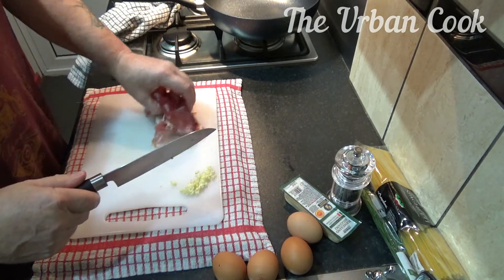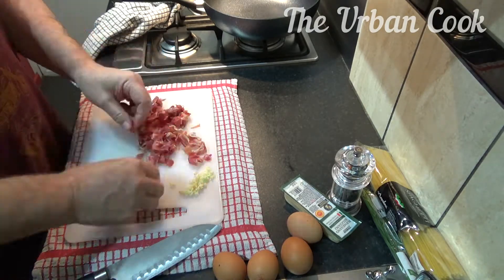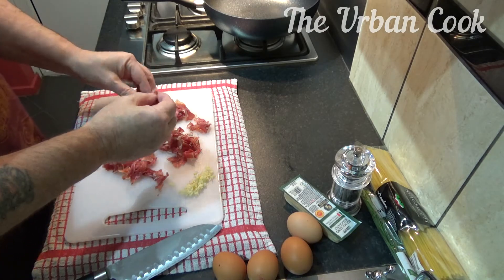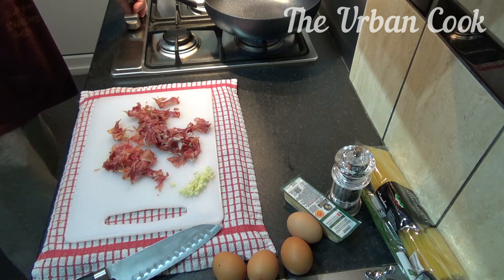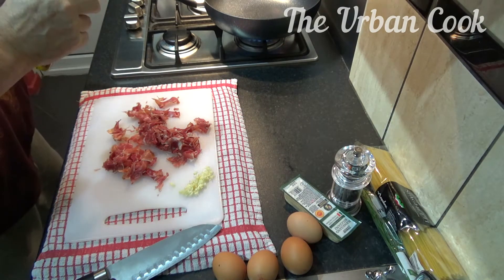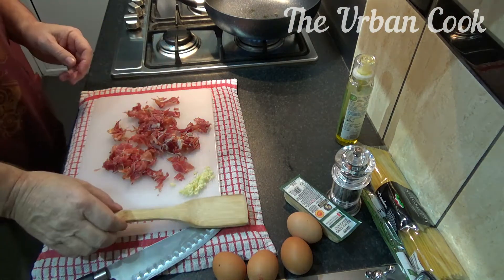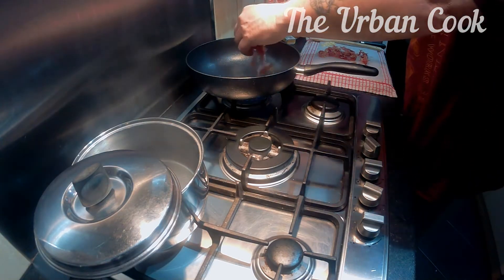Now we get our ham — I'm just going to slice this up. So we've got our ham all pulled apart into little bits and pieces, strips if you like. We'll fry this off until it's nice and crispy.